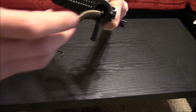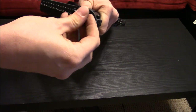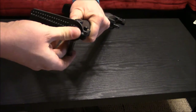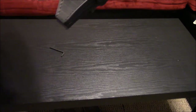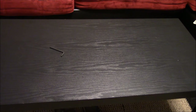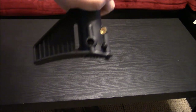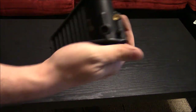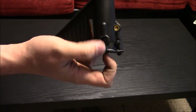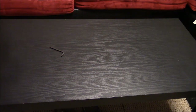Then just reinstall your plug. Line your holes back up. I had to take this and tap it with a hammer a few times to get all three of these holes lined up in here. Then just push your pin back through, and you're good to go.